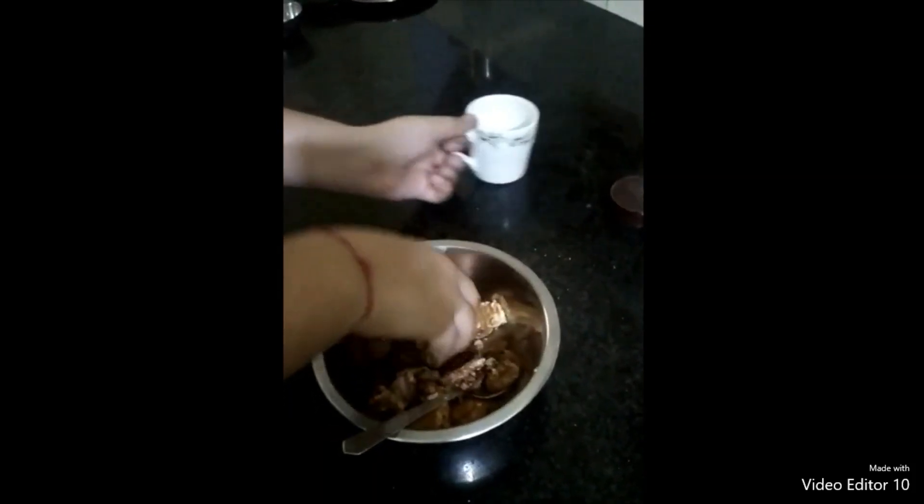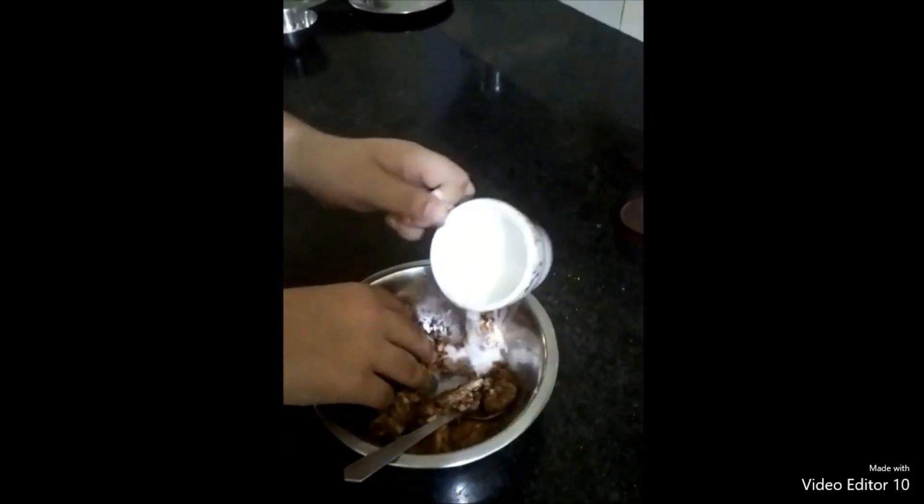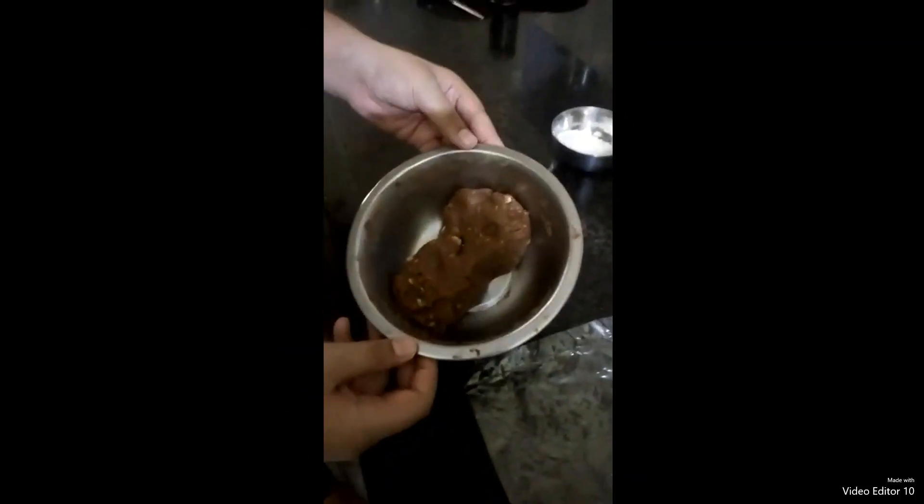If required, add some more milk. Now our dough is ready.